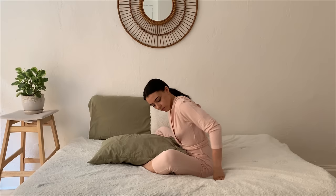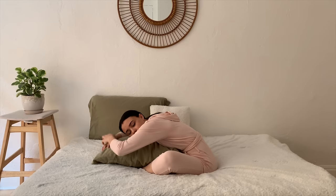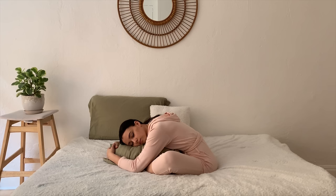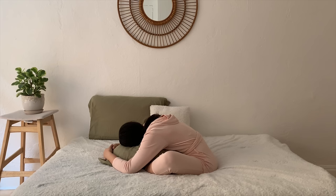Grabbing a pillow nearby, placing it longways on top of the feet. Readjusting your sit bones if you need to. Once you're ready, finding a forward fold — placing your right ear on top of the pillow, gazing towards the left side. Coming back to your breath. Switching your gaze, bringing the left ear on top of the pillow, and focusing on your inhales and your exhales.